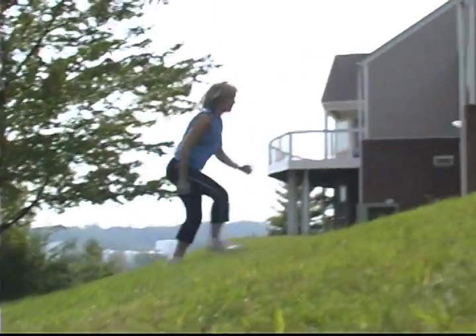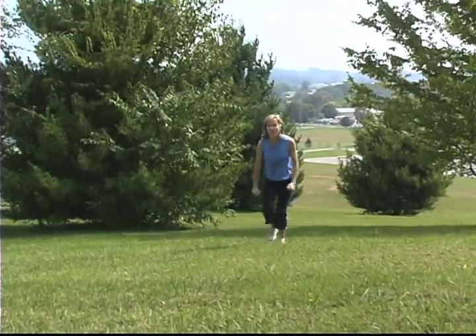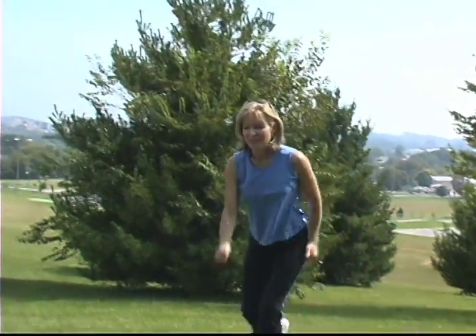You don't have to run it, but think of really exaggerating your form. If you're running or walking fast, think of elbows back, shoulders down, and really your arms will drive you up the hill. While you're doing hill training, you're burning off a lot more calories because you're actually lifting your body weight all the way up the hill.